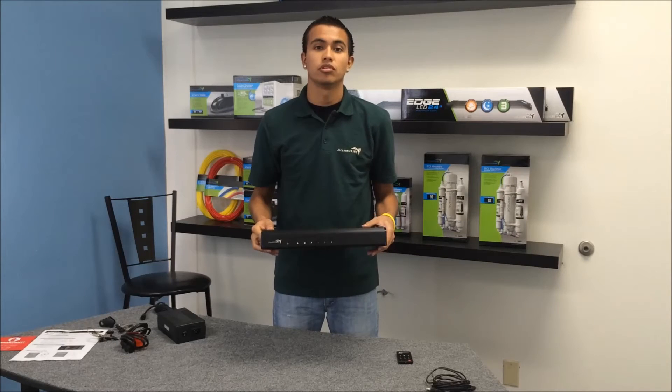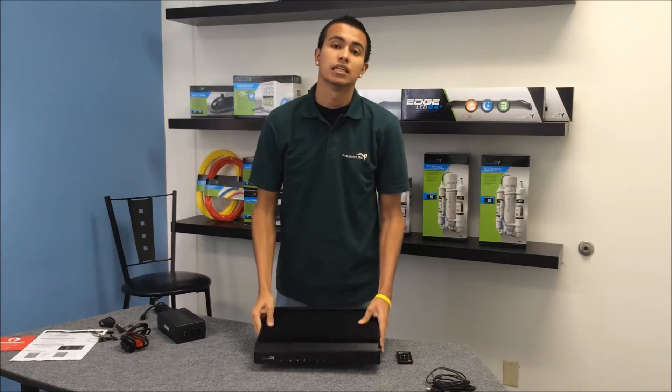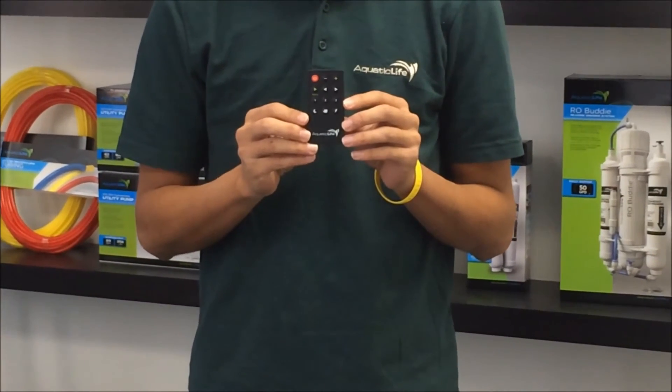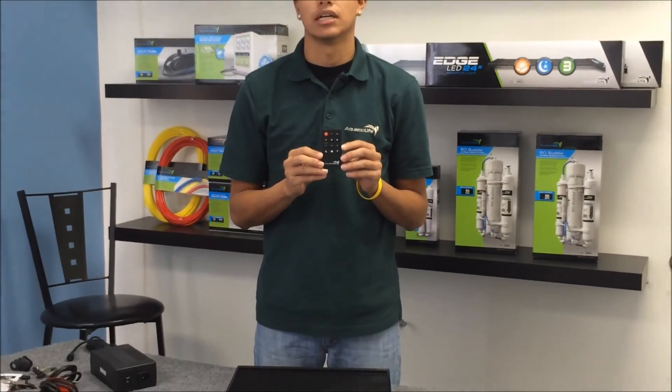This fixture is fully programmable to allow for customized lighting, including up to three independent 24-hour light cycles and up to 18 color combinations. Once you've got it programmed, you can use the included remote to control the fixture — no hidden buttons to locate or clutter on the outside of the fixture.